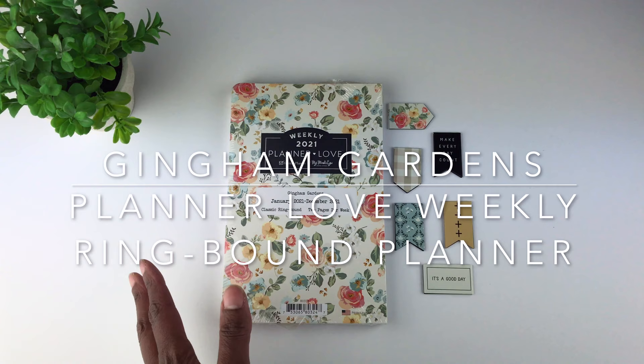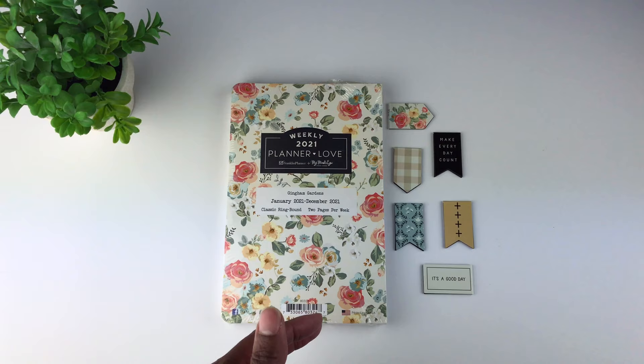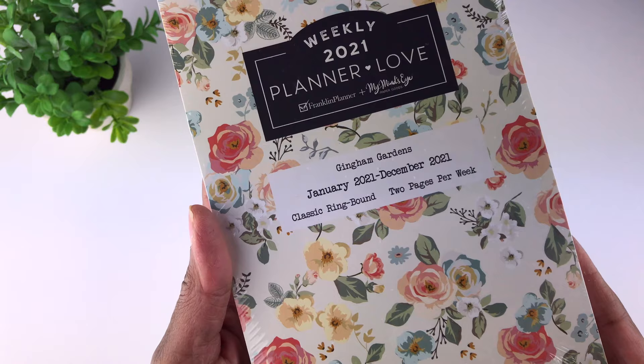I purchased this planner for my mother, who was looking for a weekly planner. This video will be helpful to you if you like weekly planners and wanted to get a closer look at this one. Here's a close-up of how the packaging looks. This pattern is the Gingham Gardens pattern, which is what they call their fall collection of Planner Love items.